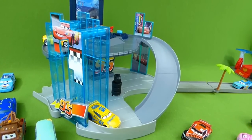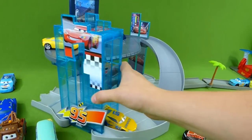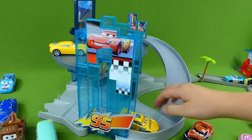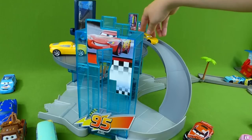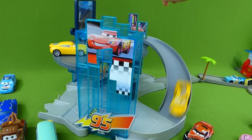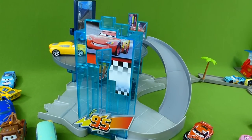I just wanted to share these really cool toys with you. If you have any questions, place them in the comments, and subscribe to my channel for lots more toys. Thanks guys!